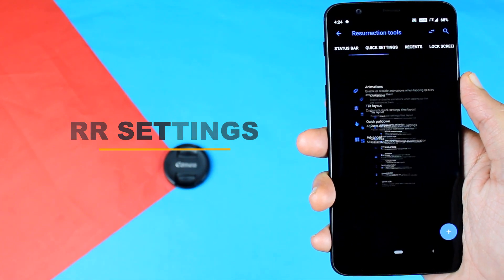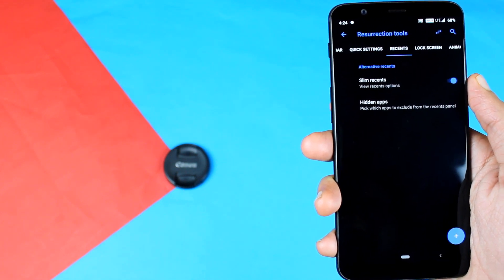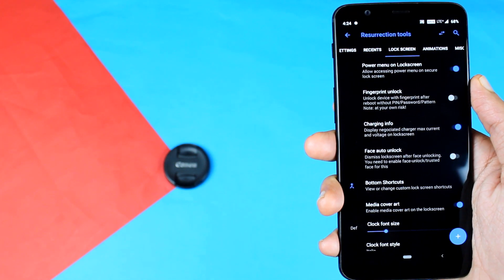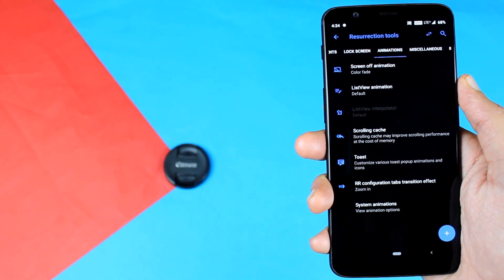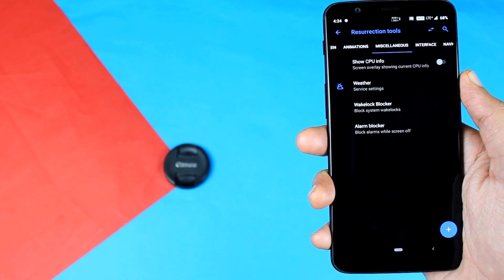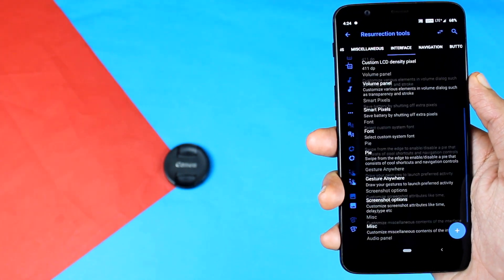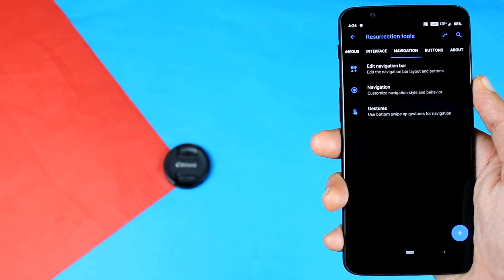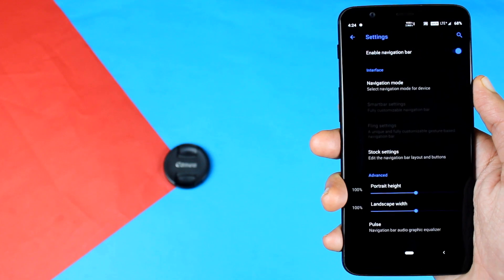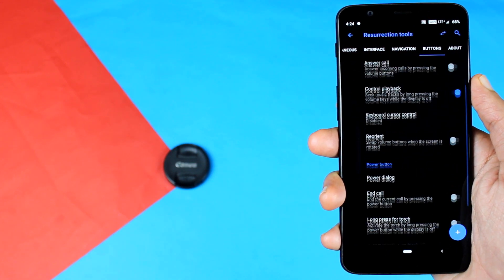Coming to the customization options, you have many of them: status bar icons, quick settings, recent settings, lock screen animation, miscellaneous settings where you can change weather info, show CPU info, and many other options. You have interface options where you can play with your display, navigation options where you can get Android P's navigation bar or OnePlus's new navigation gestures, and a buttons option where you can assign many shortcuts to your device.